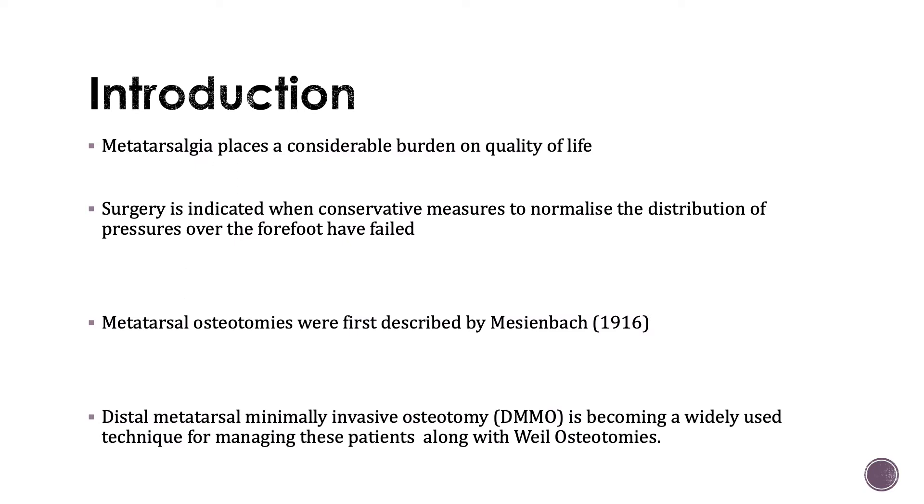Metatarsalgia, defined as pain under the forefoot, places a considerable burden on the quality of life for patients suffering from the condition. Conservative management is firstly indicated and this includes things like plantar orthotics and metatarsal pads. But if these fail, then surgery is required to normalise the distribution of pressures over the forefoot.